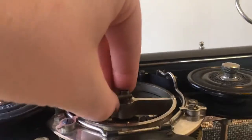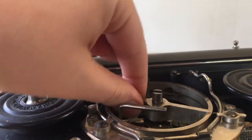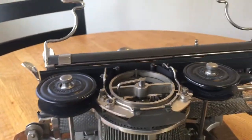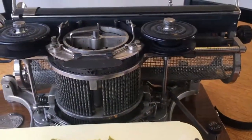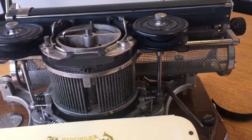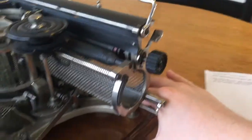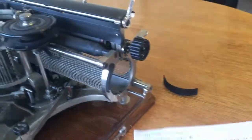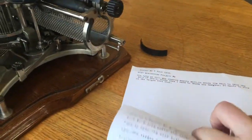Say you don't want to use the regular typewriter font and you want to type something fancy? Well the Hammond makes it really easy. All you do is take the type shuttle out and replace it with another one. Let's give a quick typing demonstration of the Hammond number two. Paper insertion into the Hammond typewriter is a little different than your average typewriter — first you need to do that.